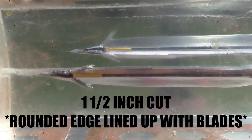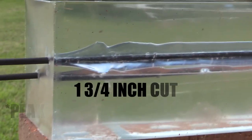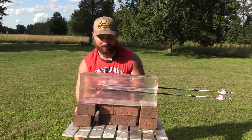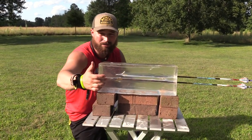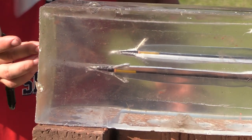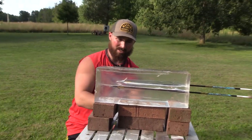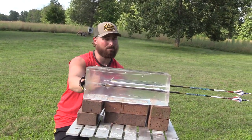So this broadhead gives you a choice of inch and a half or inch and three-quarter cut. The difference between the cuts is not that different. If you put the beveled edge lined up with your blades, it allows your blades to sweep back, giving you an inch and a half. If you keep the peak lined up with your blades, it keeps your blades out more, giving an inch and three-quarter. The penetration difference between these two cuts is bare minimum.